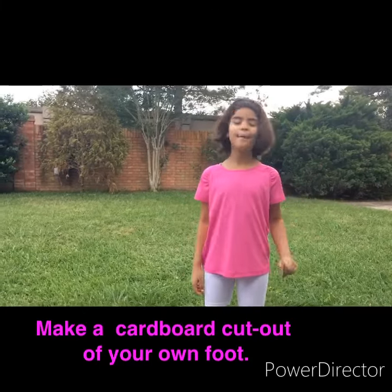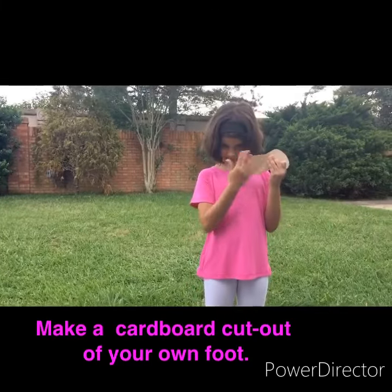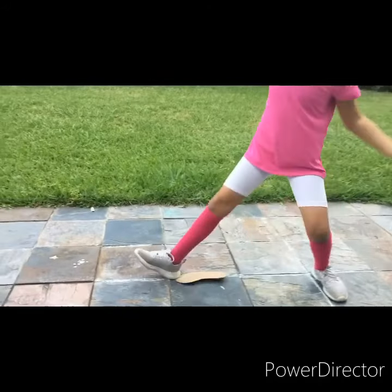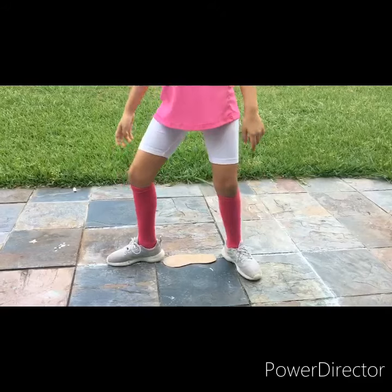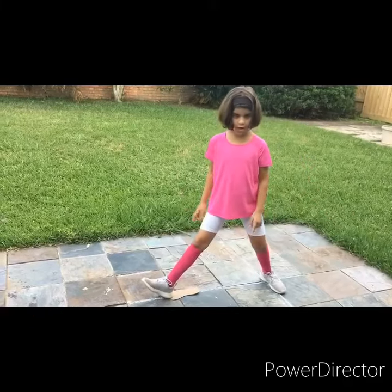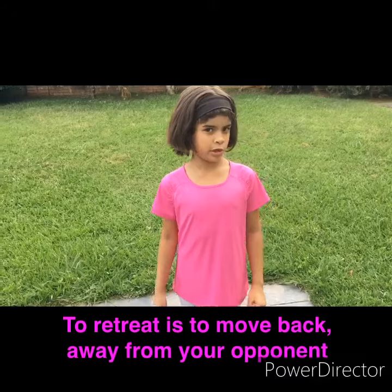I use this object to always remember the correct distance — it's like my pet. I put it down and advance that much, landing on my heel. When your toes touch the ground, your back foot advances. You are expected to advance the distance of one foot and land on your heel.